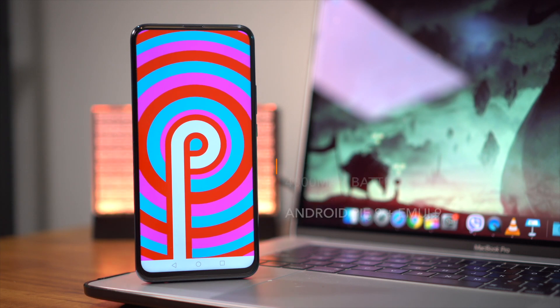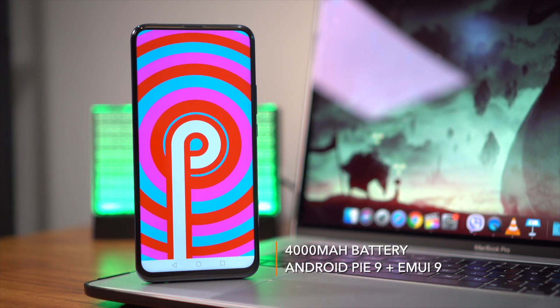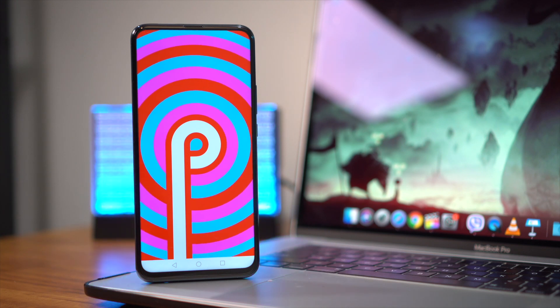Anyway, you've got a 4000 mAh battery on this device that should keep the lights on for quite some time, and it runs on Android Pie 9.0 with Huawei's very own EMUI on top of it. This retails for 12,990 pesos, and if this video got you interested enough to pre-order this phone, then Huawei will throw in a Bluetooth speaker for free. For more details about the Huawei Y9 Prime, head to unbox.ph — all the links will be down below.